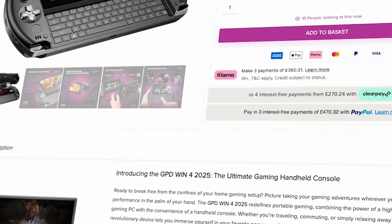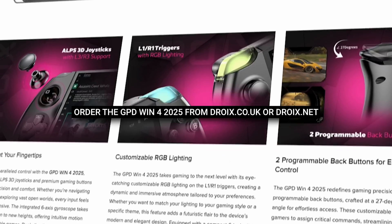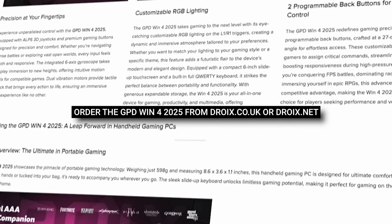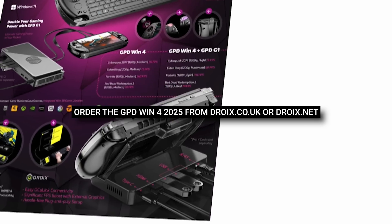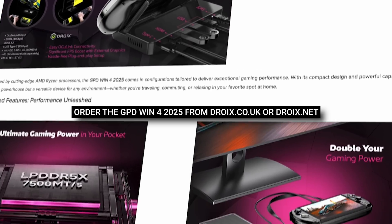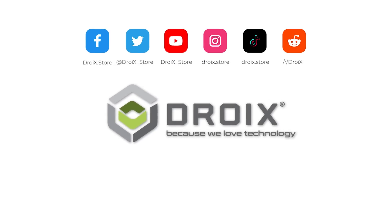You can learn more about and order the GPD Win 4 2025 from us at droix.co.uk and droix.net. Our GPD devices come with a 2-year warranty instead of the usual 1 year. Please subscribe if you have not already, as it really helps to grow this channel. Thanks for watching and we will see you in the next video.